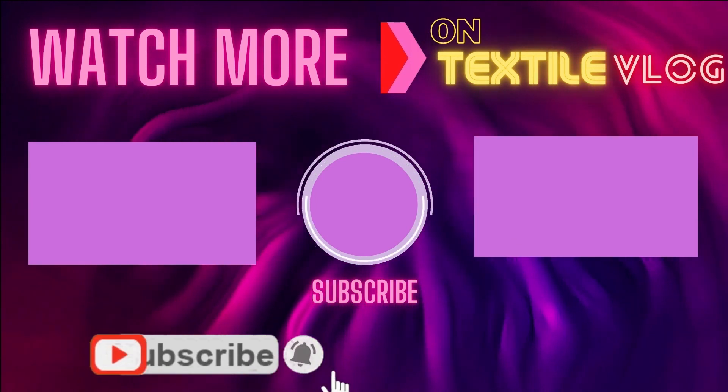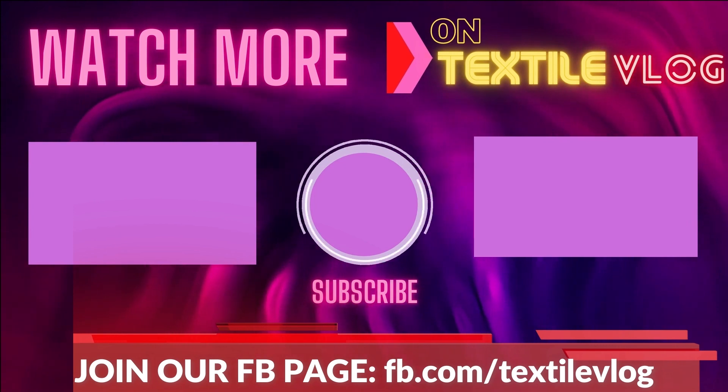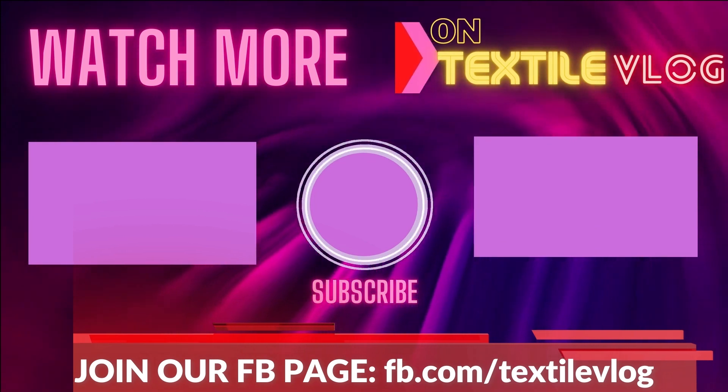We hope you guys enjoyed this video. If there are any questions that we didn't cover, let us know in the comments below. Make sure to give this video a thumbs up and subscribe.